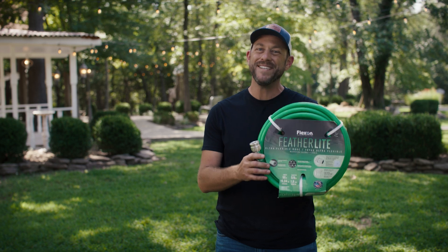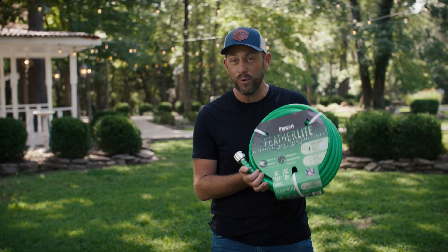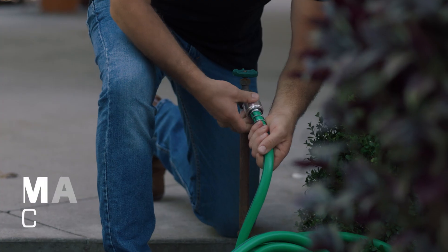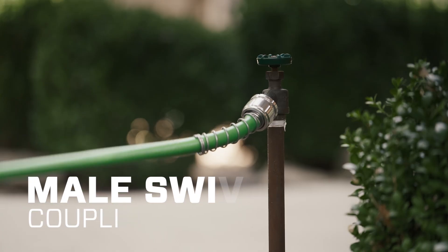I grew up drinking out of a hose. I have five kids that drink out of a hose. This one is safe to drink out of. You can start with this hose in the spring, use it all summer into the fall, and it is flexible — it doesn't get rigid, it doesn't get stiff — it will stand the test of time.